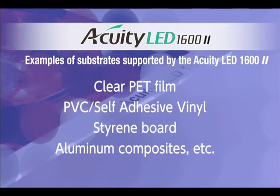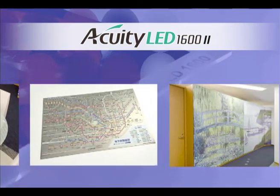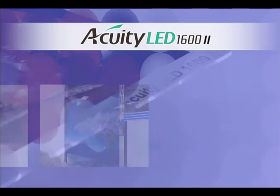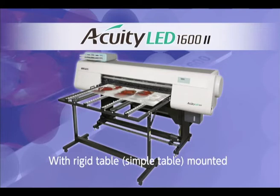The Acuity LED 1600 supports a variety of substrates, including printing stock, clear PET film, and roll media such as self-adhesive vinyl. Use of a simple table allows printing to styrene, aluminum composites, and other types of rigid board.